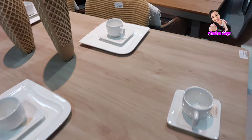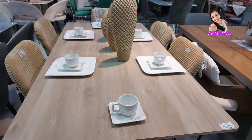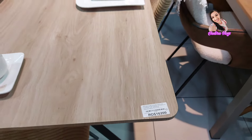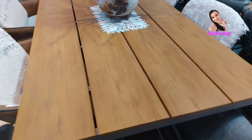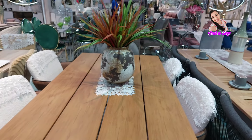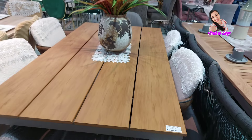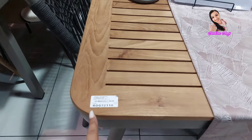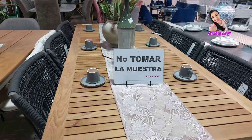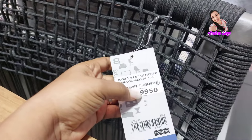La silla cuesta $2,500. Y está así. Miren qué bello. Y la mesa $16,200. Y ya aquí está este estilo, un poco más rústico. Para una terraza, para colocarla en la cocina. Y esta mesa cuesta $19,040. También está este estilo. Le estoy mostrando los comedores para las que le interese y quizá no tiene el tiempo de venir a ver. Y la silla cuesta $19,950.